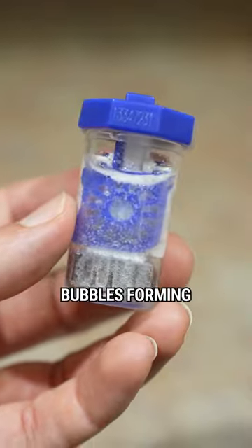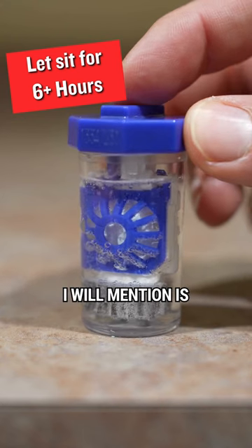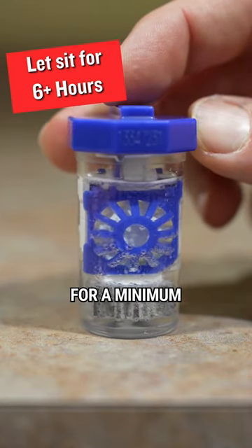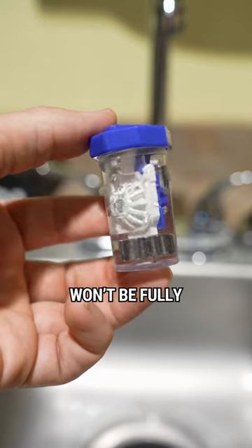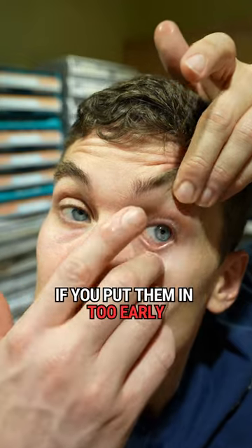You should start to see bubbles forming from the chemical reaction. The number one important thing to mention is the lenses have to bathe in the solution for a minimum of at least 6 hours. Otherwise, the hydrogen peroxide won't be fully neutralized to sterile water and your lenses will burn if you put them in too early.